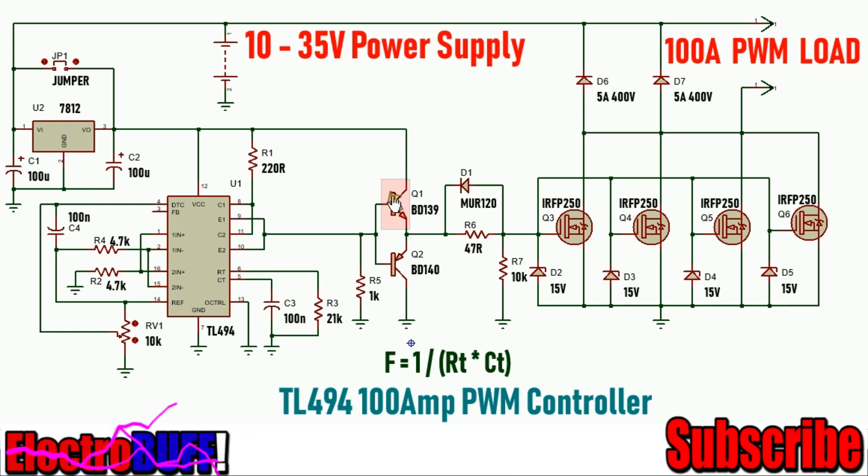When the output is high from the TL494, the upper transistor BD-139 will conduct and it will deliver VCC to the output for the MOSFET. The BD-140 remains off because it's a PNP transistor. When the output at the open emitters goes low, the BD-140 will conduct and the BD-139 will turn off. When the BD-140 conducts, it will discharge the gates of all four MOSFETs, ensuring that the output MOSFETs are quickly discharged.